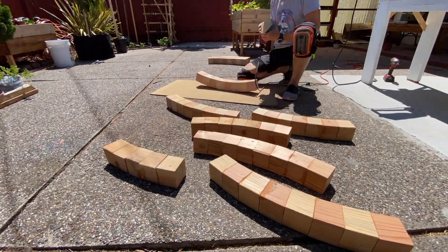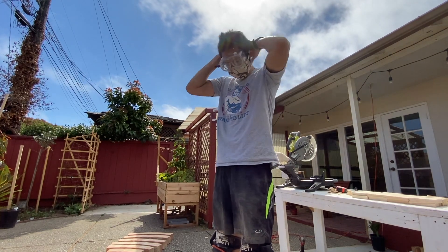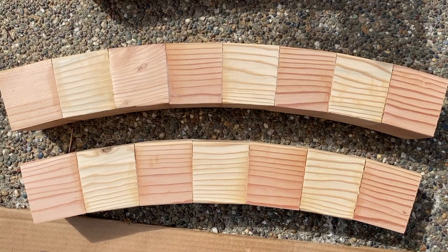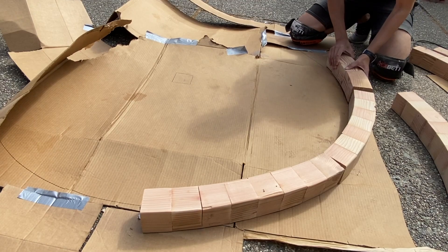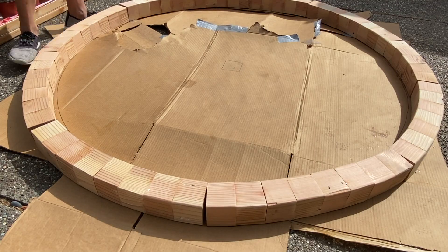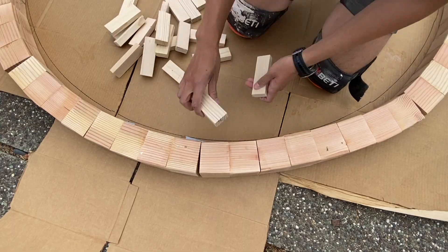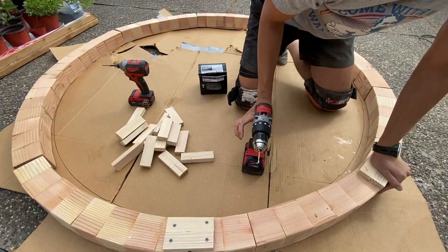Afterwards there was just so much dust. I put it back together and tried to make the spacing even. To connect them and eliminate the problem of the gaps, I used one by two pieces to drill them together.